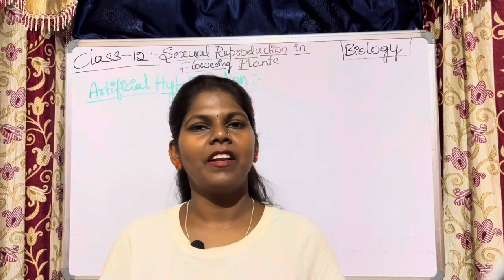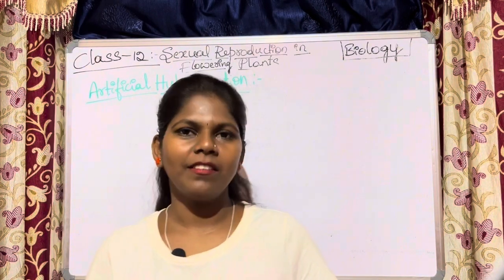Hey guys, welcome to my channel, Shilpa Bayer Tutor. In this video, we will talk about Artificial Hybridization.